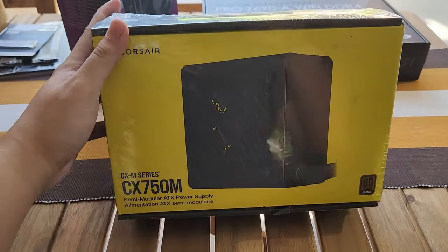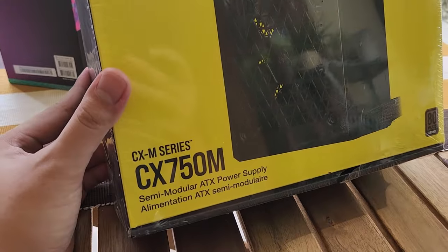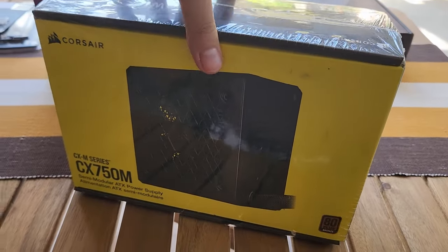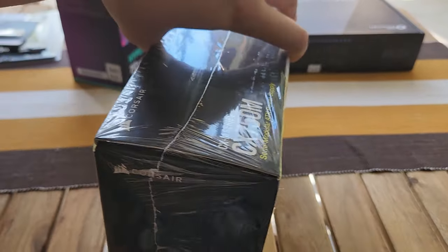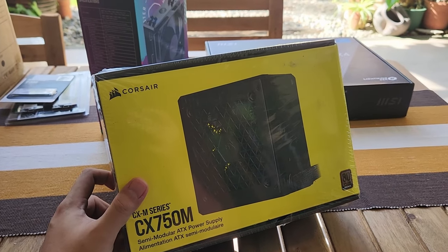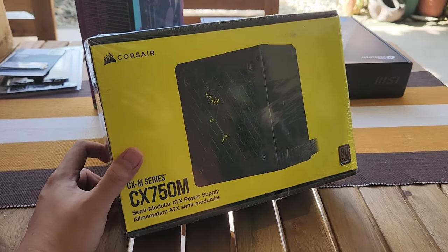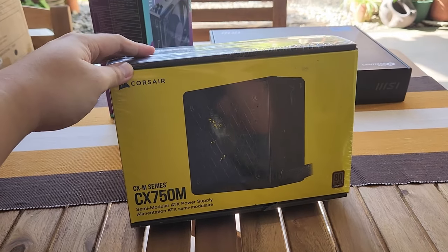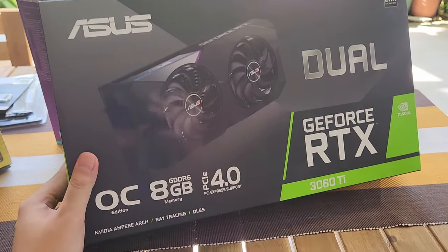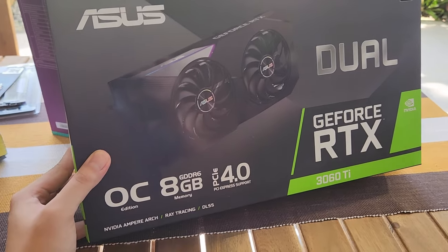To juice up our build, we have the Corsair CX750M — a semi-modular power supply. This is gonna be pretty substantial for our build and has a little bit of room for upgrades. Let's say they wanted to bump up to a 3080-class card — I wouldn't go up to a 3090 because that requires at least 850 watts — so yeah, this is a pretty good pairing for what we've chosen.